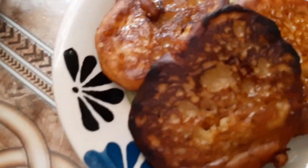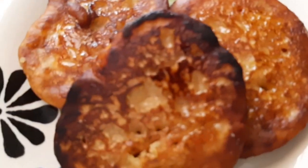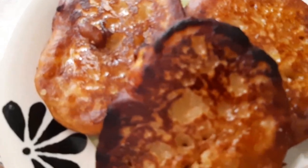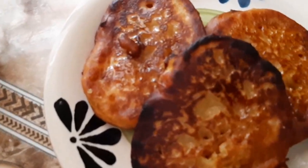And here you have it — simple, easy, six ingredients and ready to eat: banana fritters. Don't forget to like, comment, share and subscribe!